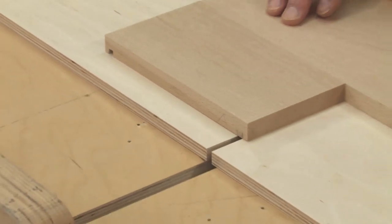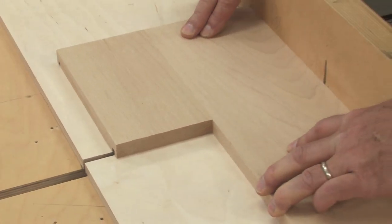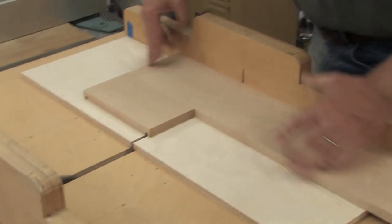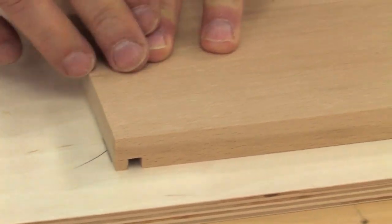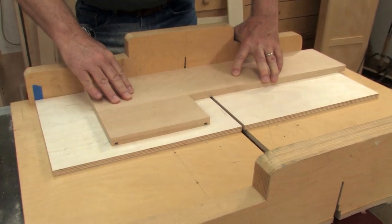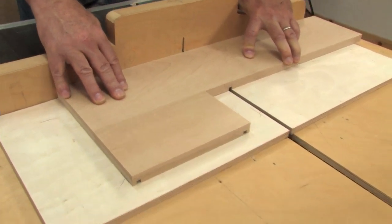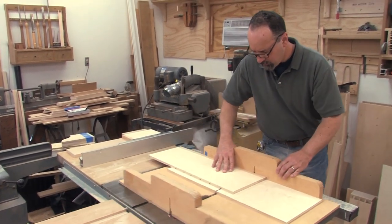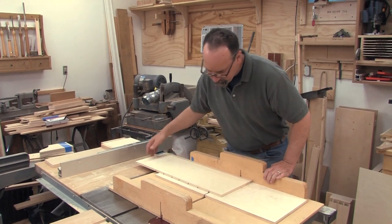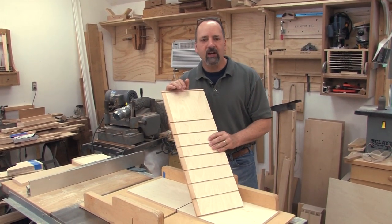I started by laying out the dados on just one of the boards. I lined the layout mark to the kerf in the sled to make the cut. I also marked the sled on the edge of the board so I can align the second board to that edge for a perfectly aligned dado. I freshened up my sled with a fresh piece of plywood, which gives me a zero clearance cut — makes it really easy to line up my marks and gives me a really clean edge.